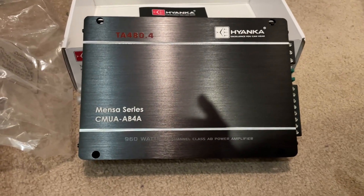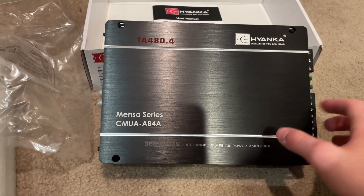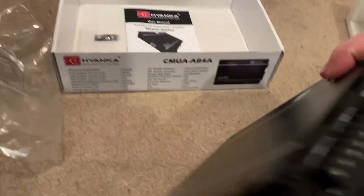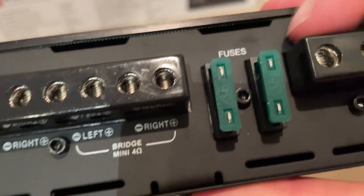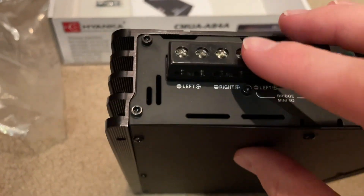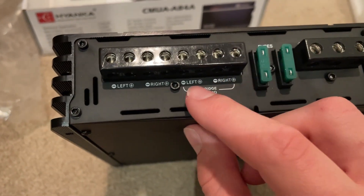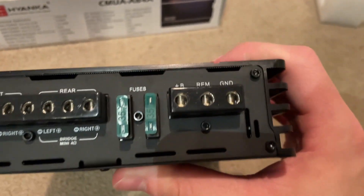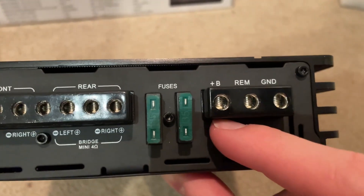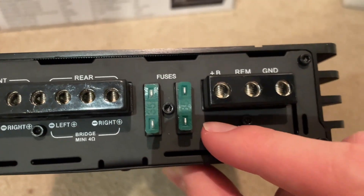Coming out of the plastic, it has a very nice brushed metal finish. It says Hayenka, and it has a 35-amp fuse — two of them. Right here we have the speaker terminals: front, rear, and the bridge for 4 ohms. Then we have power, ground, and remote. I'm not entirely sure what gauge wire this is, but it looks like 8-gauge wire.